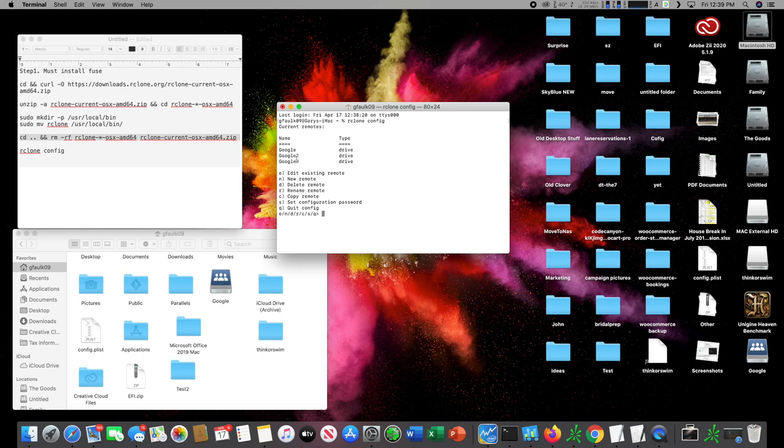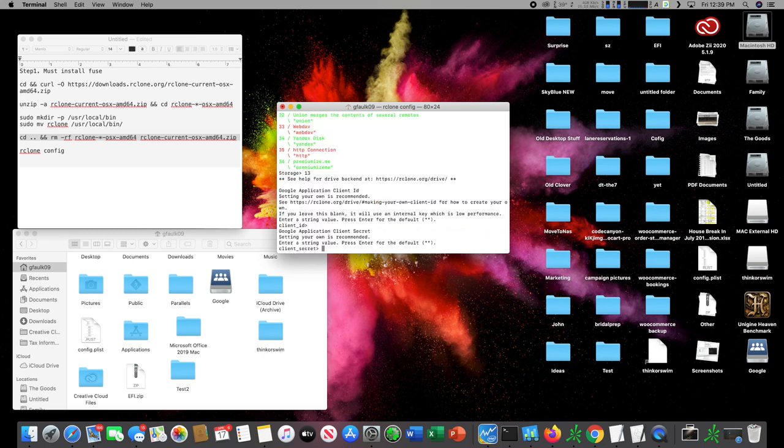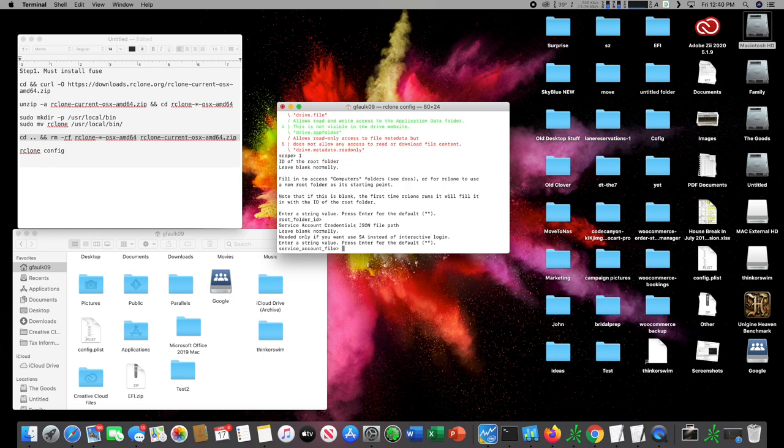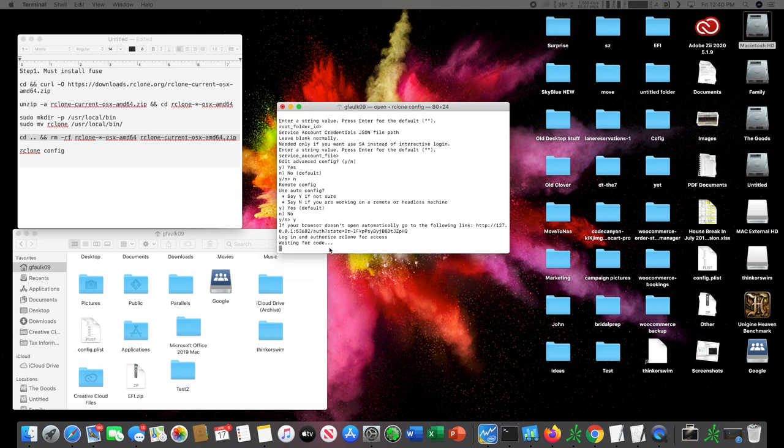It might be blank for you since you don't have any configs yet. We're going to hit 'n' for new and name it 'Google' — name it whatever you want. These are all the different services you can integrate with rclone. Google Drive is number 13, so we'll type 13. For client ID leave blank, client secret leave blank, we want full access so I'll put 1, root folder ID blank, edit advanced config no, use auto config yes.